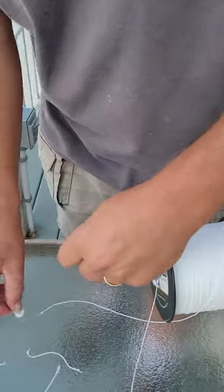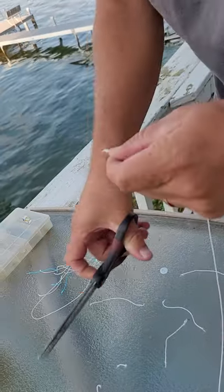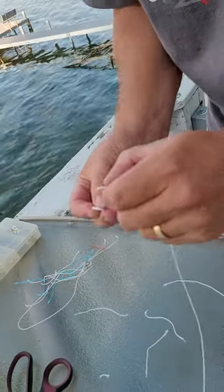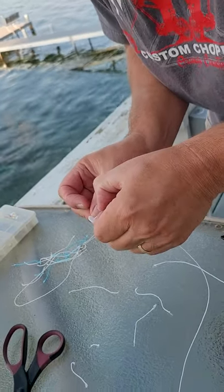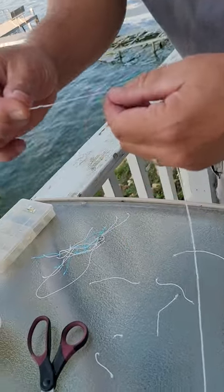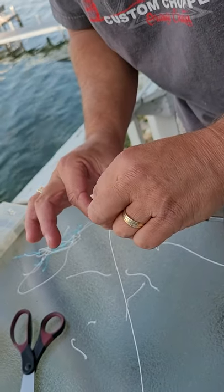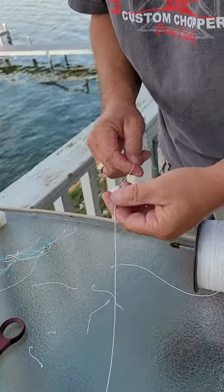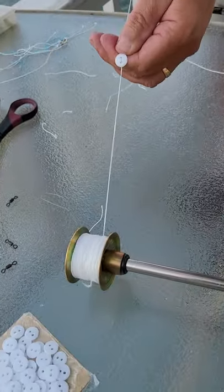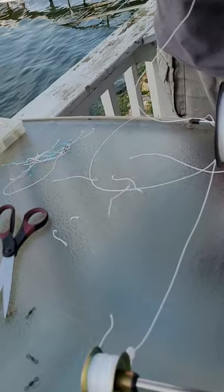We put the button on so that you can mark the depth of your bait in the water. A lot of people use a little bobber or something like that, but with a little bobber you have to take it off every time you pull all your gear in. We do it this way so that it slides on, slides through the hole of the tip-up, and can be slid up and down the line — and that will be on there forever.